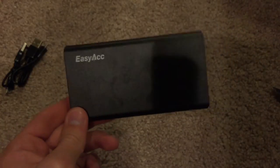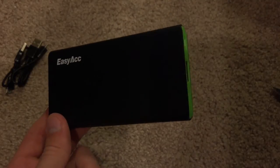I do recommend charging this battery charger fully before using it for the first time. It is always recommended to do that so you don't screw up the battery in any way.